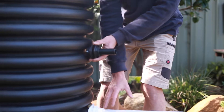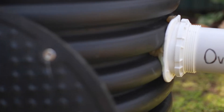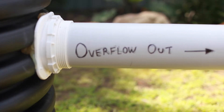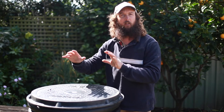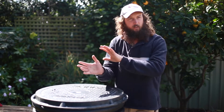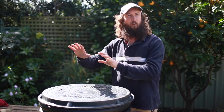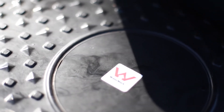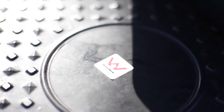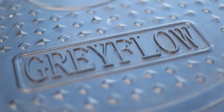You'll also see the overflow here, which is a necessary part of the installation. It comes into play either when there's a failure — if say the filters block, the pump malfunctions, or you've got a power outage — then your plan B is the greywater going to your overflow. Also the system can be turned off if you're not needing your greywater for garden irrigation in the middle of winter or times of high rainfall, and then all of that greywater that's still coming through the system can overflow to your sewer or your septic.